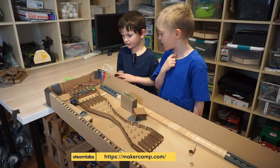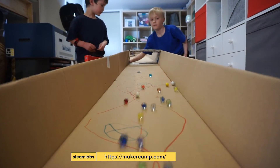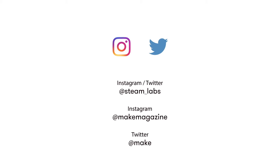We'll be hosting live video sessions soon at MakerCamp.com to help you get started and to answer your questions, so keep those photos and videos coming. We're looking forward to featuring your awesome venues. Make sure to post your fails too — we want to see how you build just as much as what you build. Thank you.